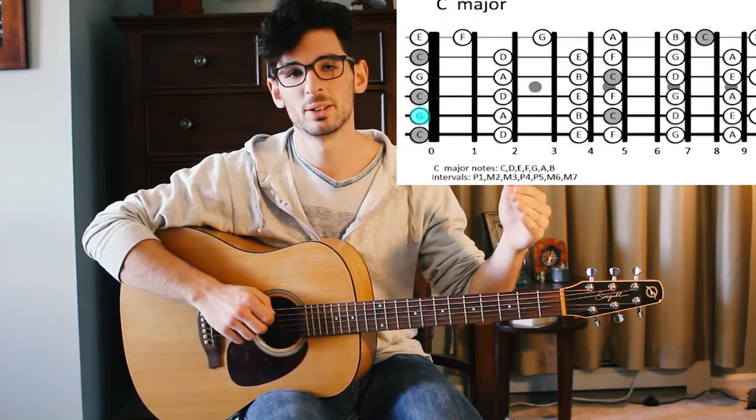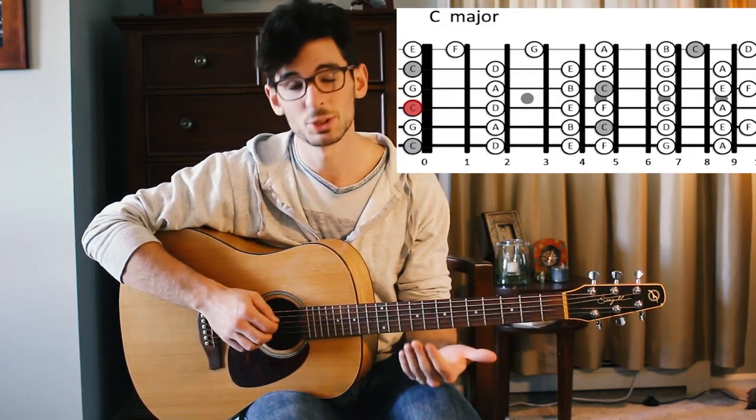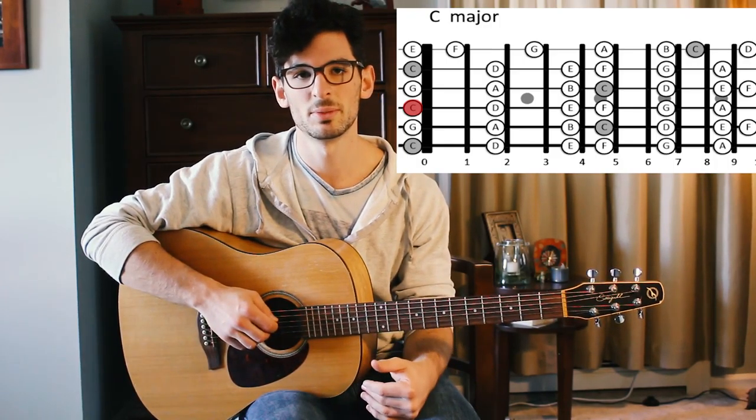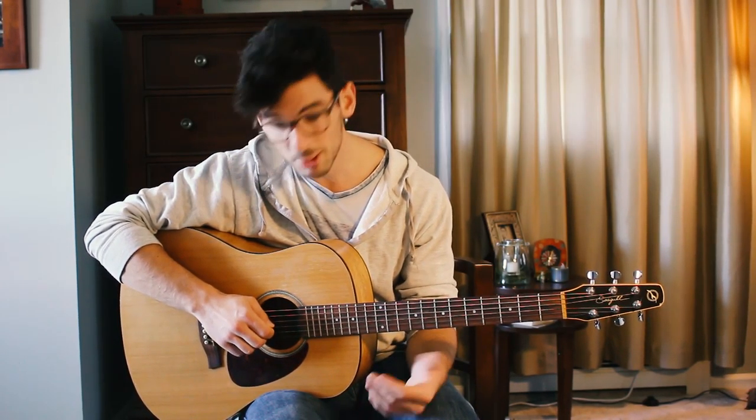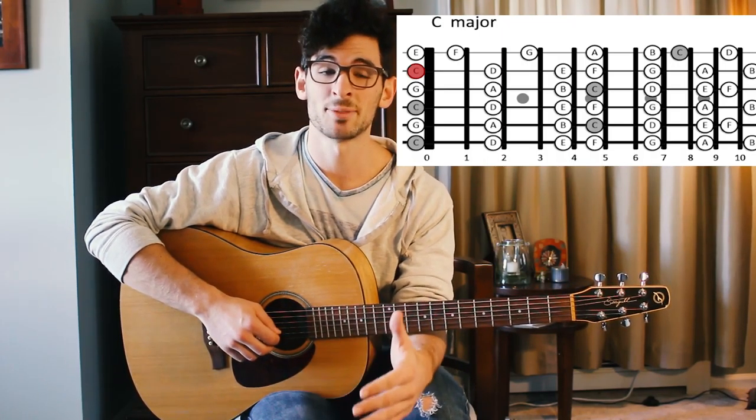For the fifth string you down-tune the A to a G, which is one whole step — it should sound like this. For the fourth string you down-tune the D to a C. The third string you keep exactly where it was, at a G.